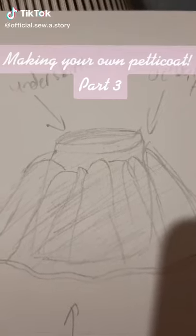Making your own petticoat, part 3. By now you should have your 10 inch strips, 15 inch strips, and 16 inch strips cut out.